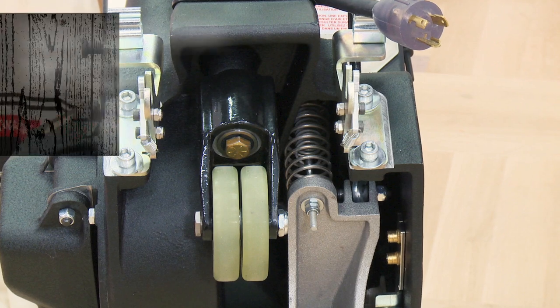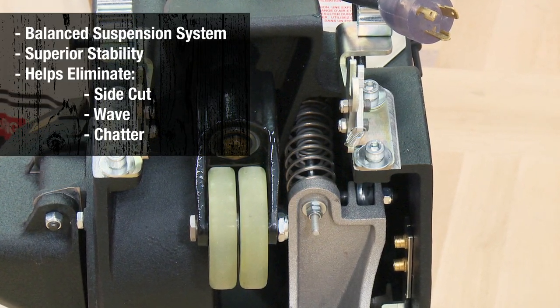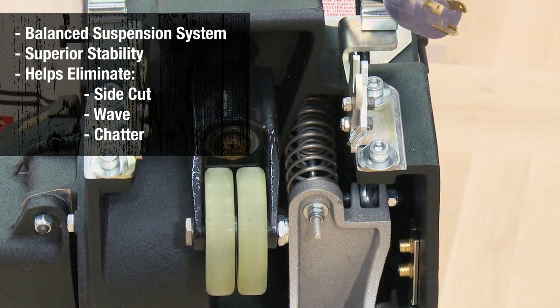The suspension system is a balanced system of compression and extension springs that provide superior stability, helping to eliminate side cutting, wave, and chatter on damaged and uneven floors.